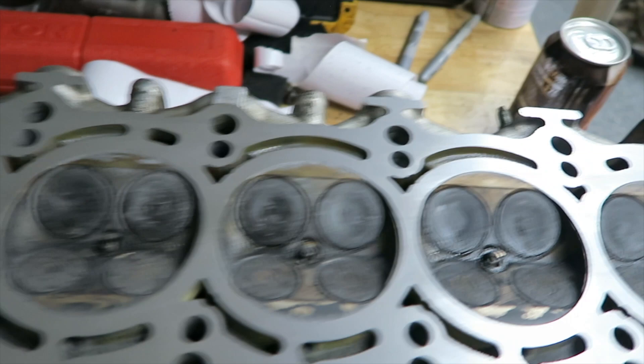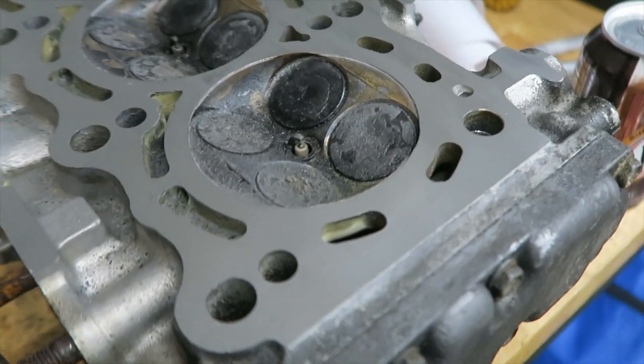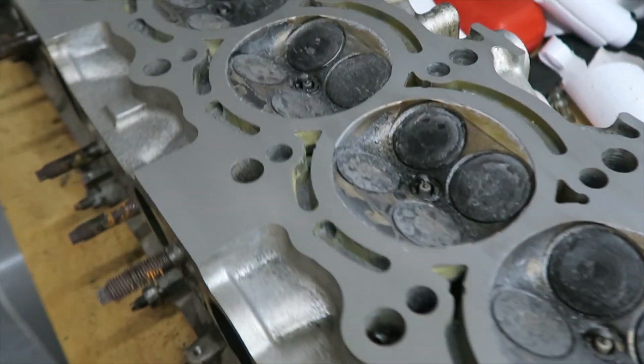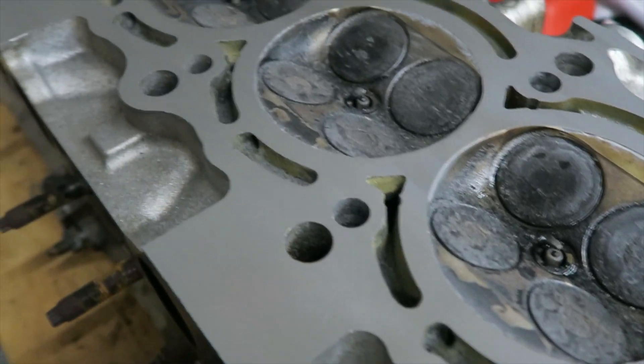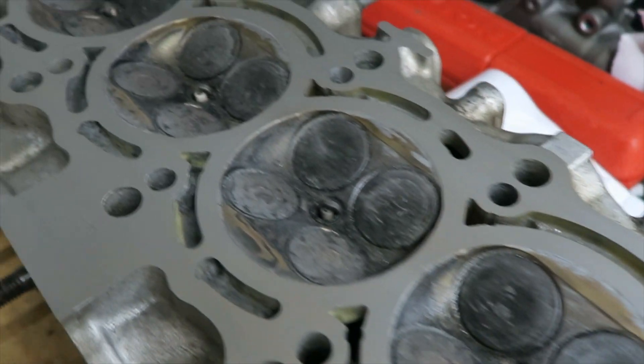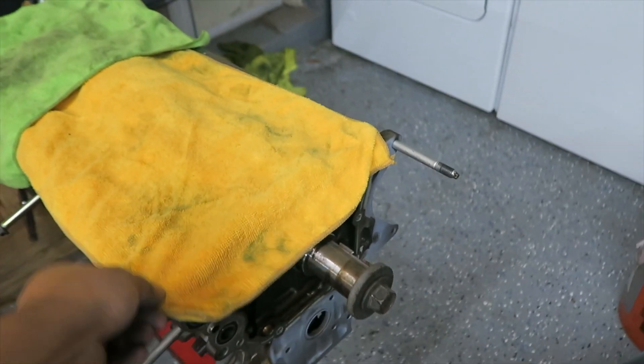But for now, that's this video. As you can tell, it's a pretty sweet, easy process — it just takes time. It took maybe about an hour to do this. The head wasn't warped at all — I just wanted to get it cleaned up and have a better mating surface when I put it onto the block right here.